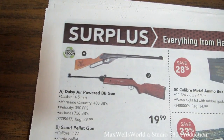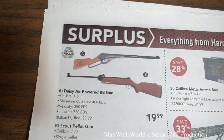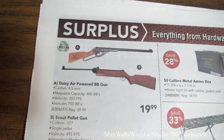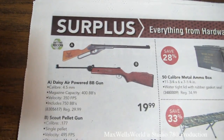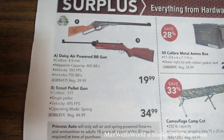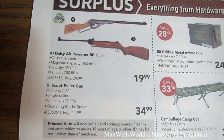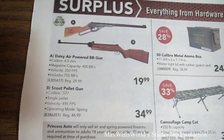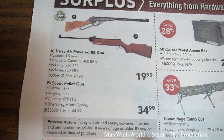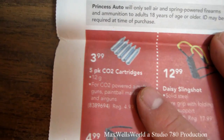There's a Daisy-powered BB gun — caliber 4.5mm, magazine capacity 400 BBs, velocity 350 fps — includes 750 BBs to get you started. Regular price $29.99, on for $19.99. Right below it is a Scout pellet gun — caliber .177, single pellet capacity, velocity 495 fps, spring operated — on for $34.99 (regular $44.99).